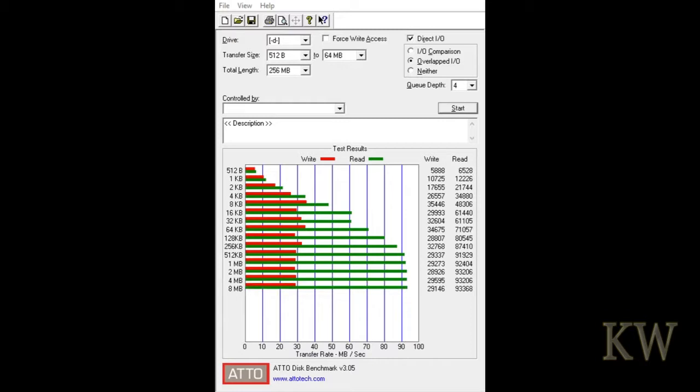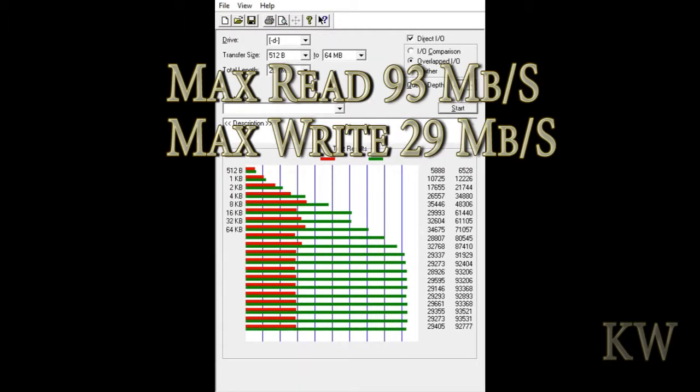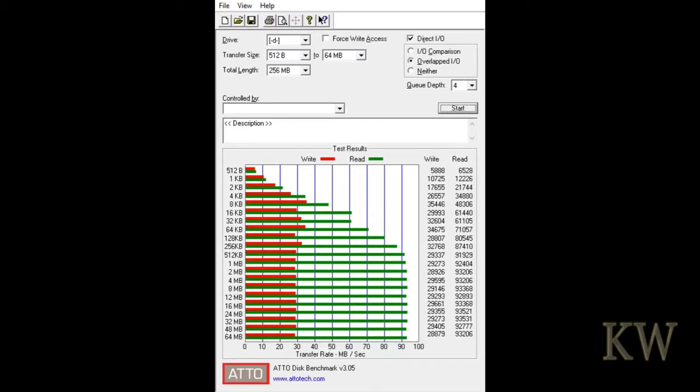As it scrolls through, you can start to see the write speeds bouncing off their max at about 30 megabytes per second, and the read speeds — no matter what it's reading — are coming in at about 90, actually 93 megabytes per second. Pretty good specs for what it is.